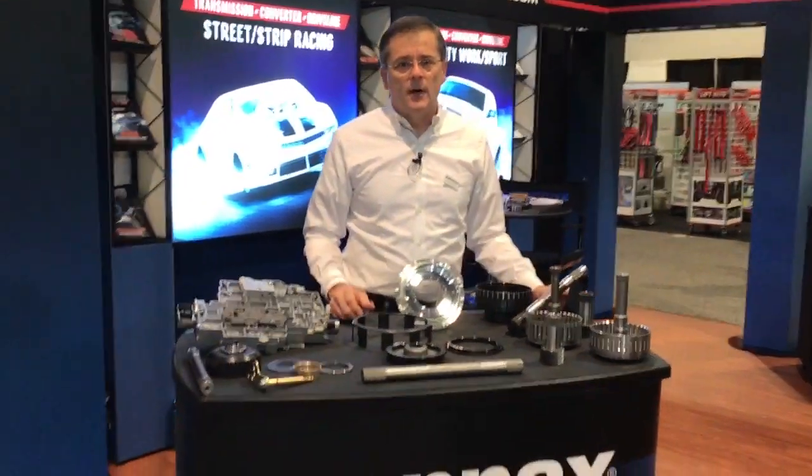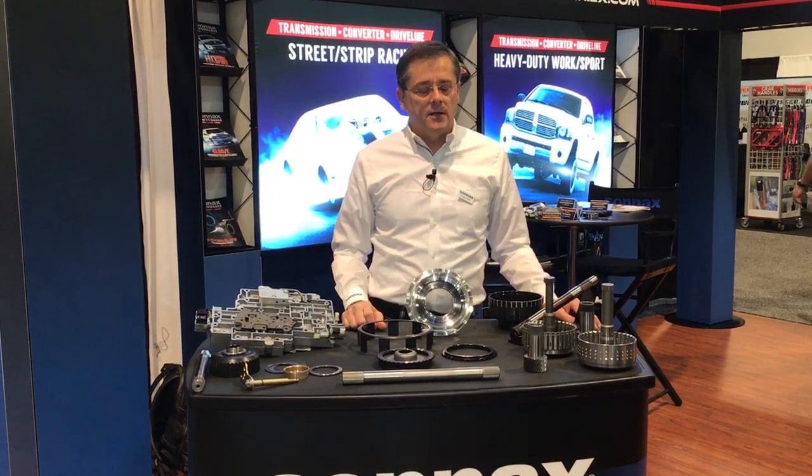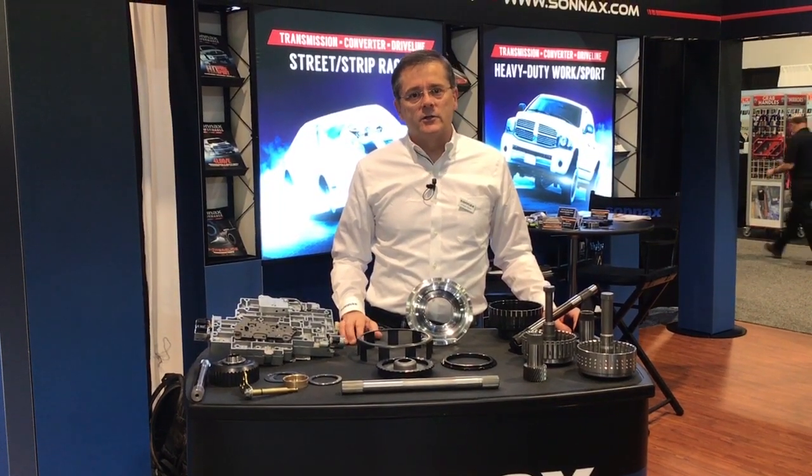So these are some of the new items we have here at SEMA 2018. Some of them are available now, some will be coming early 2018. Check it all out on our website at Sonnax.com. Thanks for watching today.